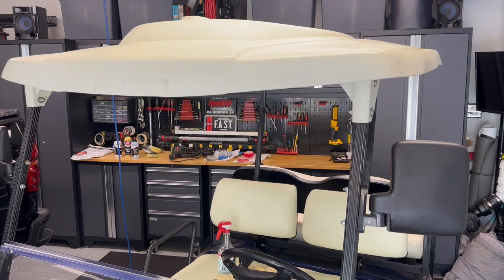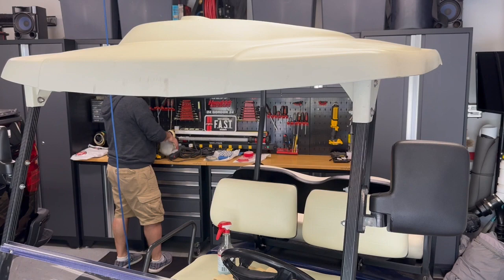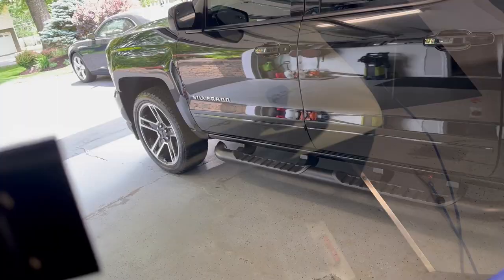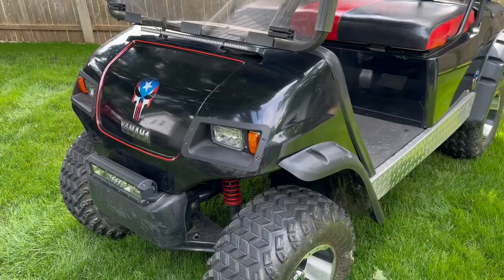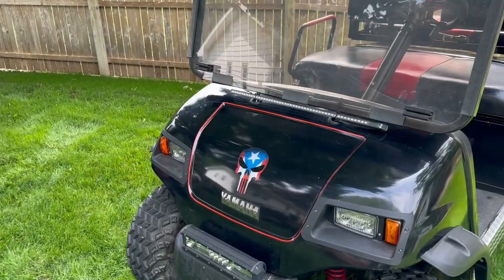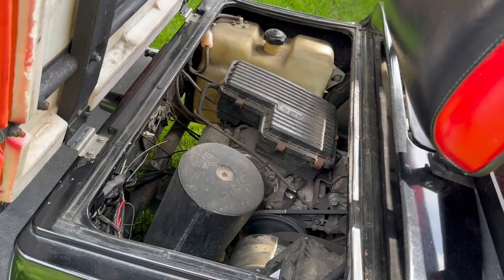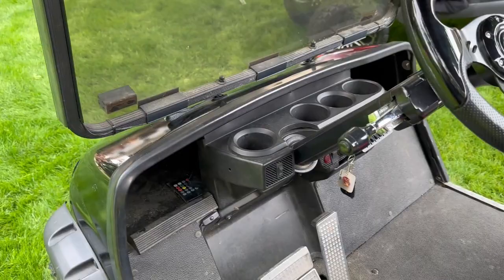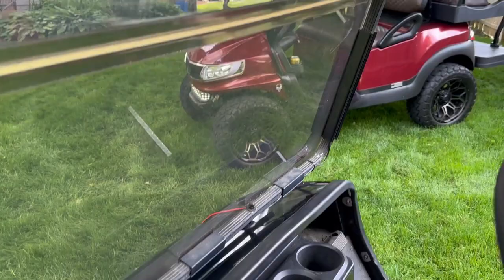We'll clean it back up with the detail spray just to get any residual off. Scratch gone. Before I run this cart in — just to go to the VIN, it is a 2002 G16, it is gas. I tend to favor the electrics recently, but she runs good for him. He picked it up on Marketplace. We've been talking about some updates to do. He's got a lot of lights in it — it's all lit up at night, a lot of fun. You can see how cloudy the windshield is though.